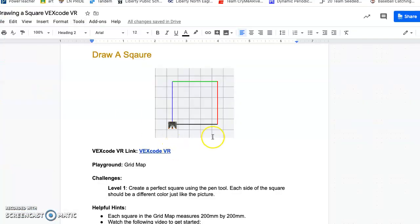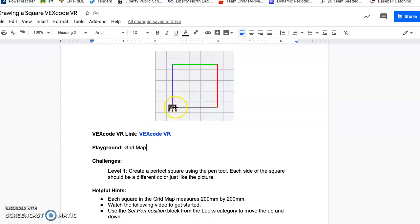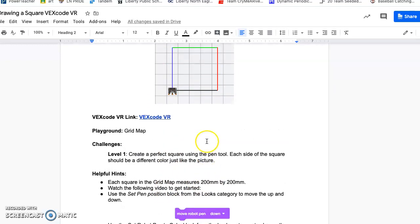Today you are going to be using this sheet to draw a square using your robot. I have your link to get to VexCode VR. The directions say to create a perfect square using the pen tool, and each side of the square should be a different color just like the picture — black, red, green, blue. The squares on the map measure 200 by 200, so you can use that to get your perfect square by doing a little bit of math.